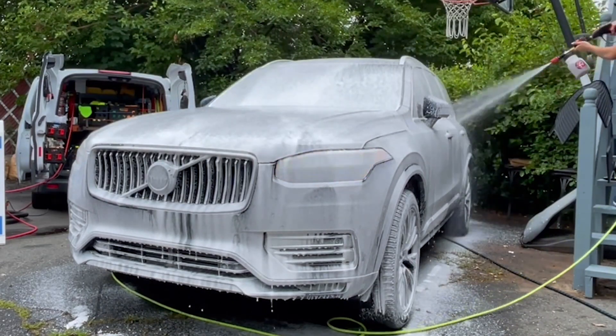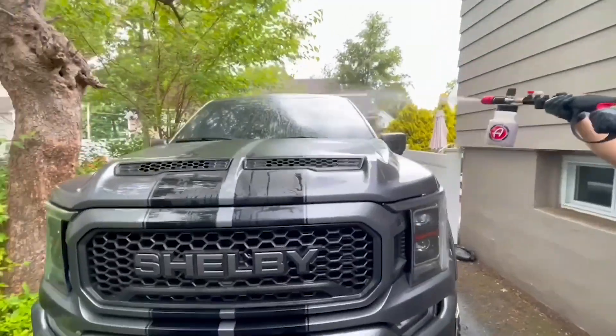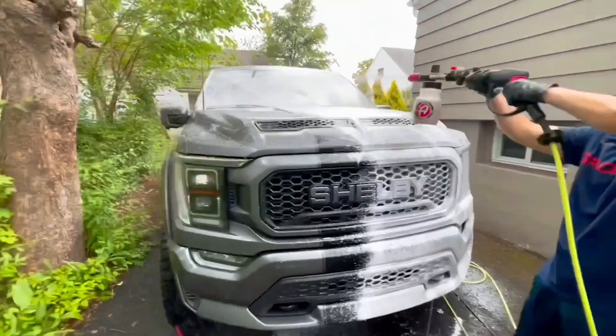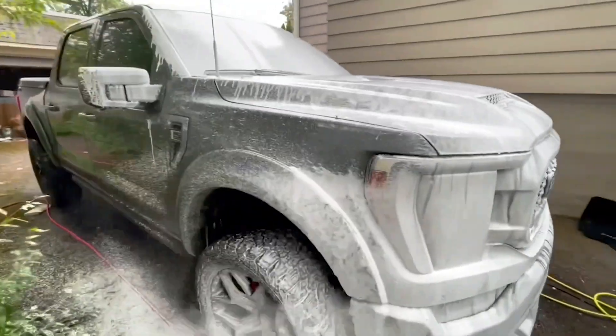It makes it so easy to remove all that dirt and grime, and then I just rinse the foam right off. Here's another angle of the blanket of foam that this foam cannon produces — it makes it so easy for me to clean big cars as well.